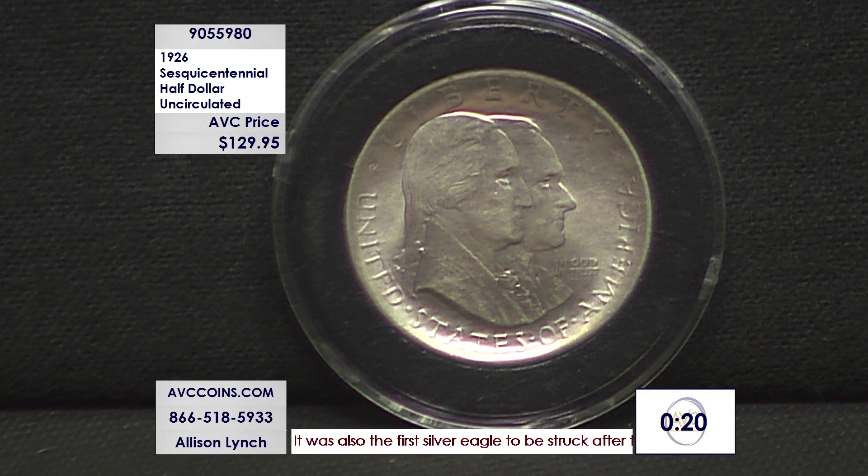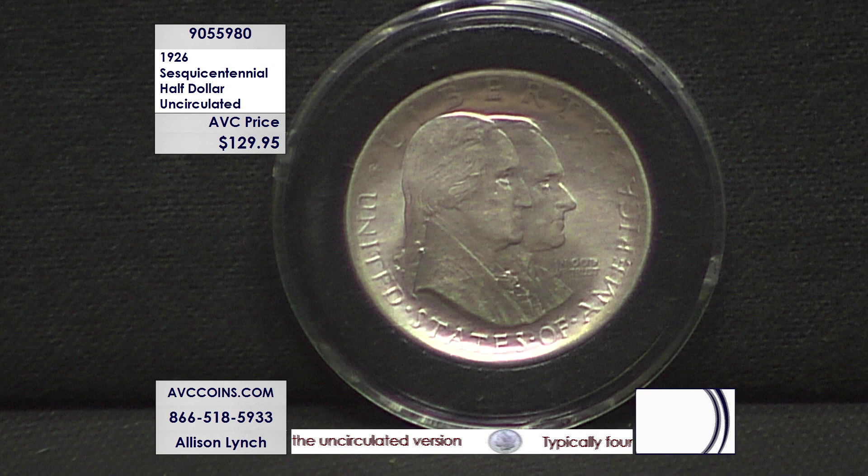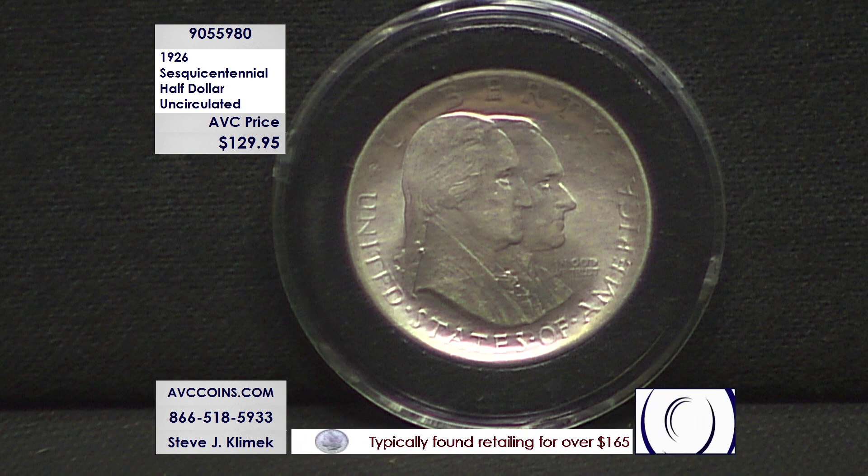Washington's on a half dollar as well — normally the quarter or the dollar bill, he's on everything else, but he's also on a half dollar. From the year 1926, this coin is special. It's our first ever to commemorate the United States, and it was never replicated again because he's on the obverse with the living president — that has never been carried forward. Liberty Bell on the reverse, low mintage, beautiful quality, lowest price. It's a must.